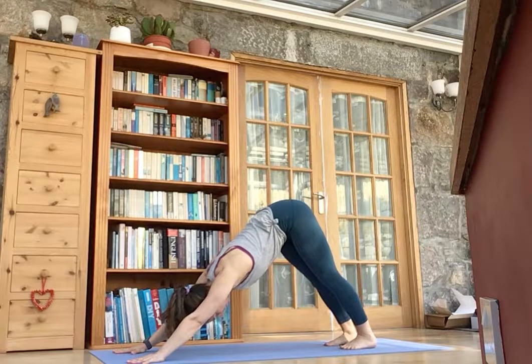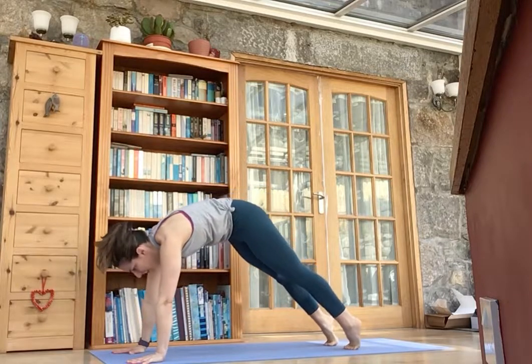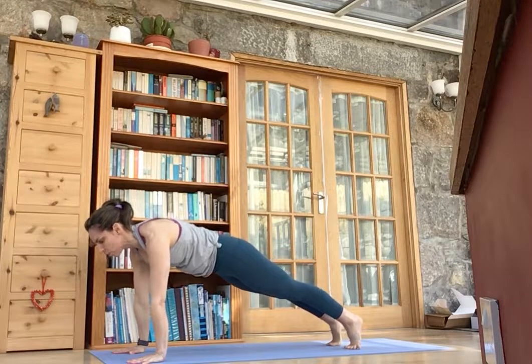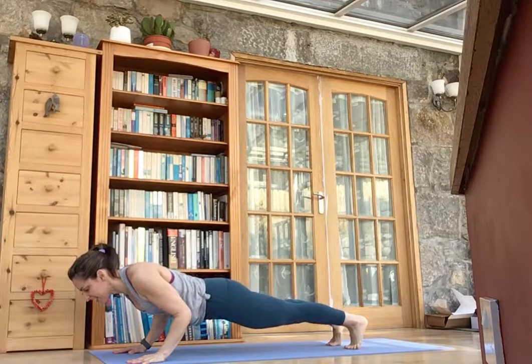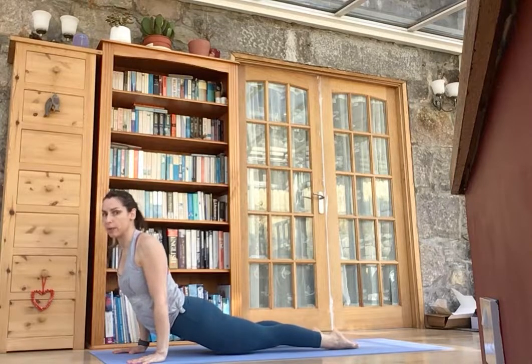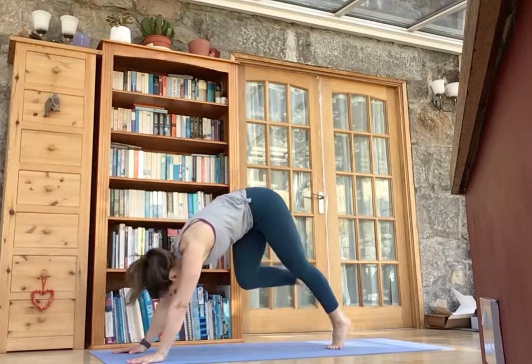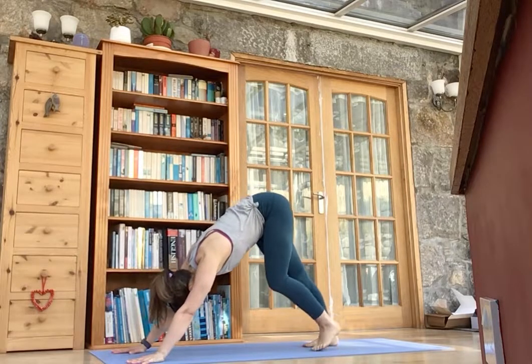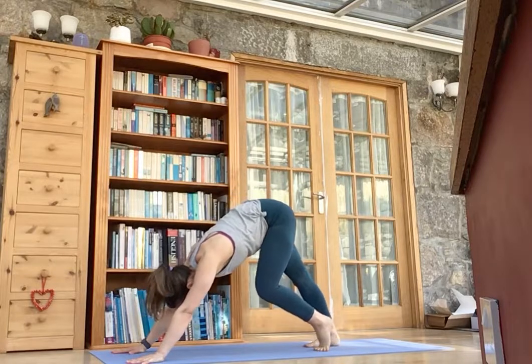Tailbone nice and high. Rolling forward, tuck your chin — find that length through the spine. And then you might want to stay on the toes with me: Crocodile or Chaturanga Dandasana. Comes through to upward facing dog, or you can stick with the baby cobra. And then pushing back to downward facing dog. Here you might want to just pedal the heels a little — walking your down dog.